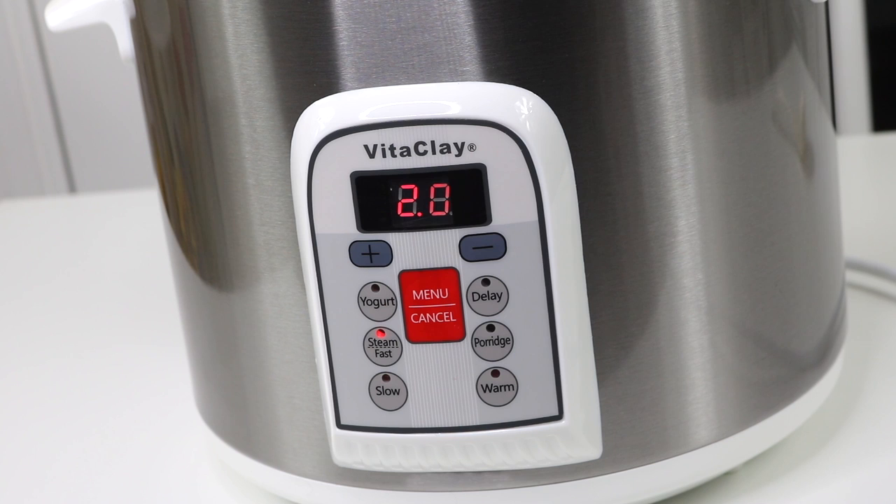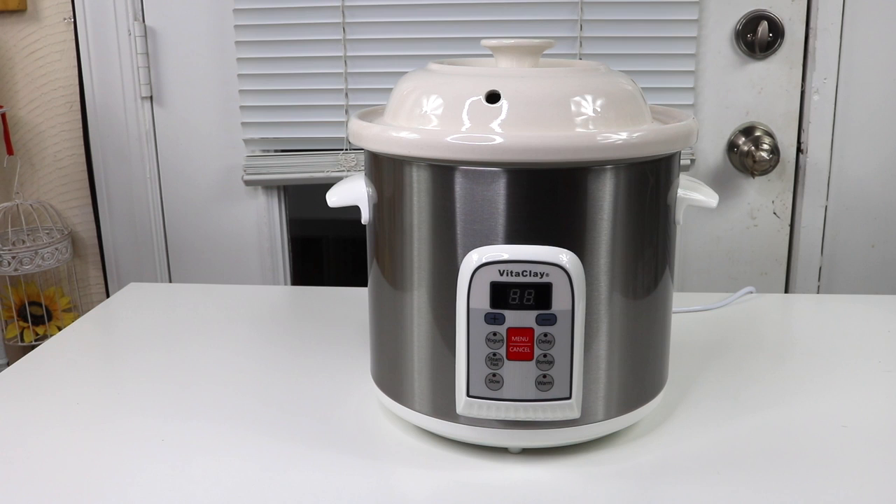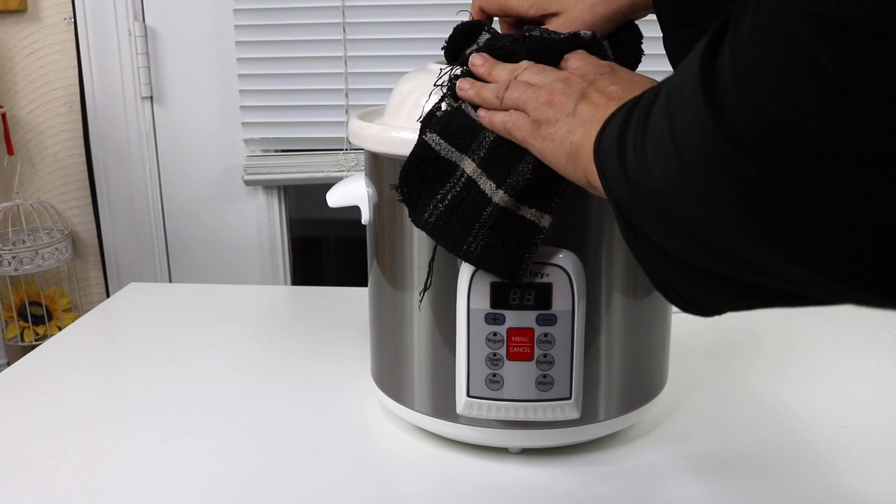Let's see how well it does. Just made some soup and I want to go ahead and check it out now, so let's pull off the top.